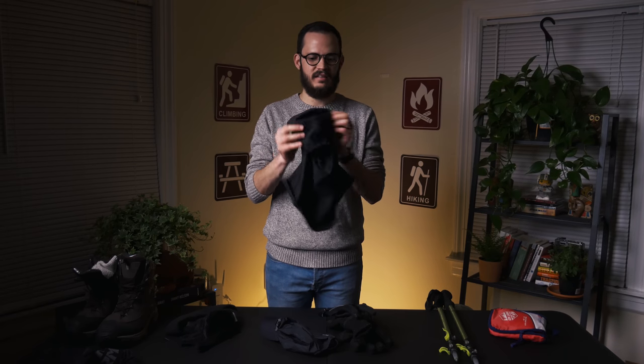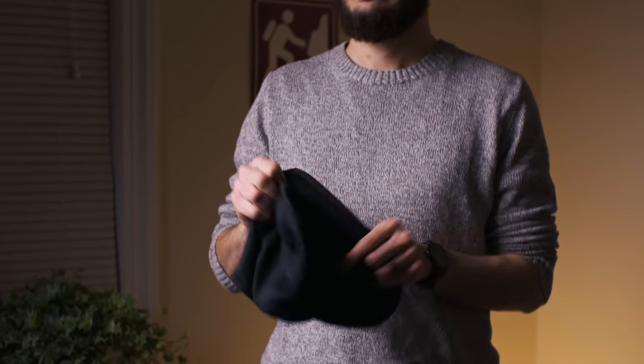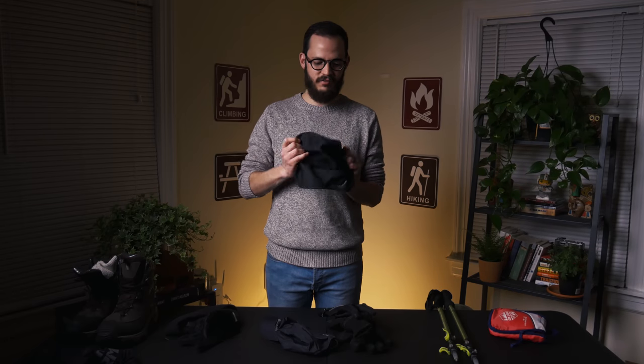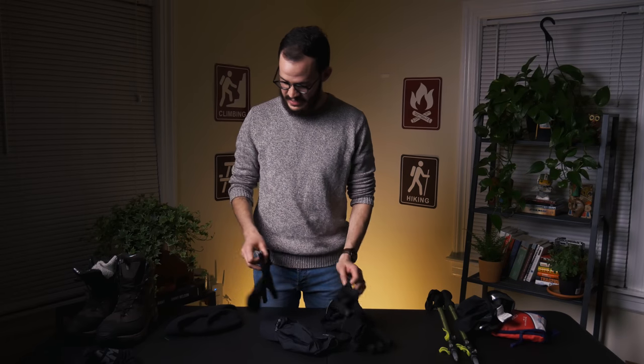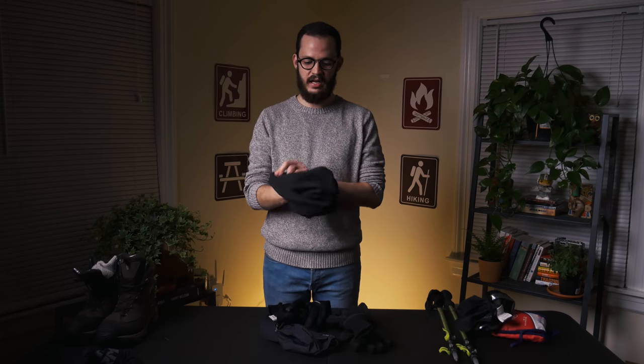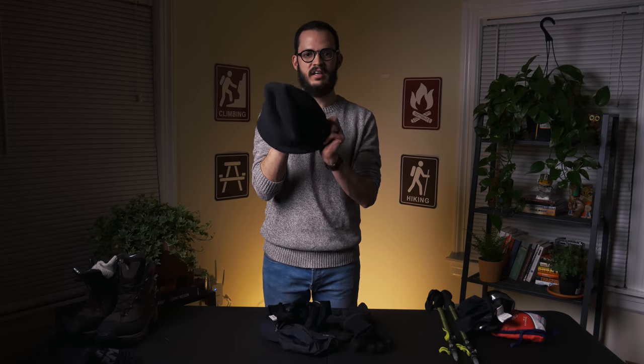I barely ever take off my balaclava. It's awesome — it has the Omni Heat technology and this never comes off my head. And then I also have my wool fleece hat.